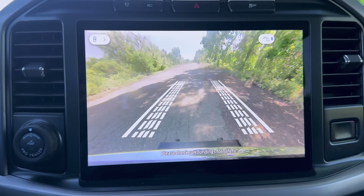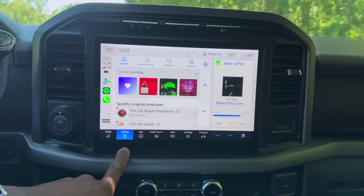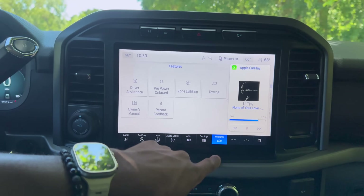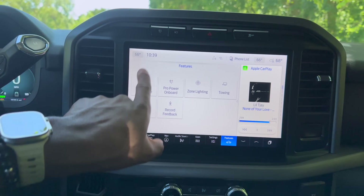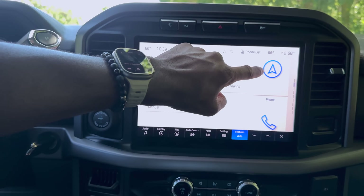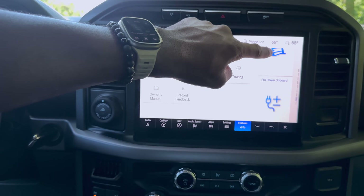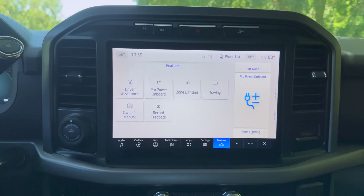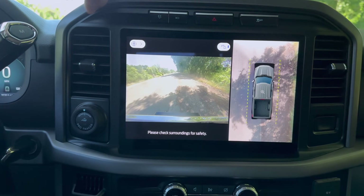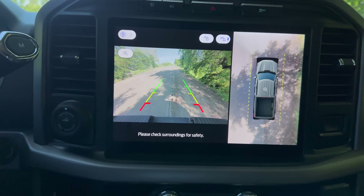Lastly there's Off-Road mode — when you switch into it the front camera comes up with nice tire tracks so you can see where you're going. This also has a very large infotainment screen with Audio, CarPlay, Navigation, Audio Sources, Apps, Settings, and Features. On the side panel you can view navigation alongside CarPlay and toggle what you want to see — including navigation, phone, trips, fuel economy, eco behavior, off-road, and onboard power. Above that are hazard, traction control off, onboard power, and camera buttons. Here's what the front camera and reverse camera look like.